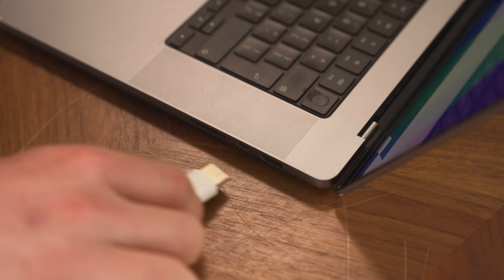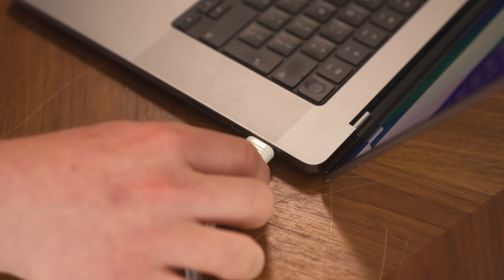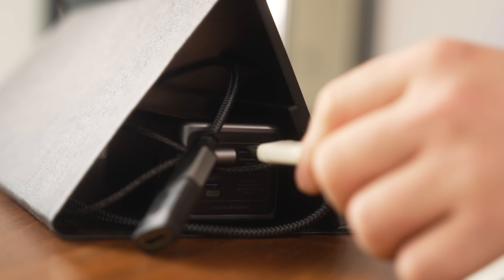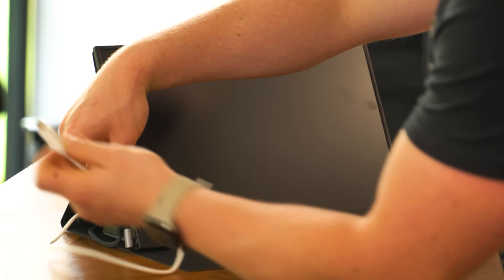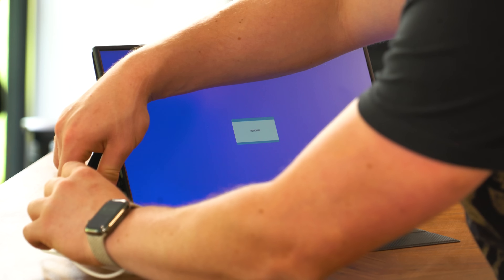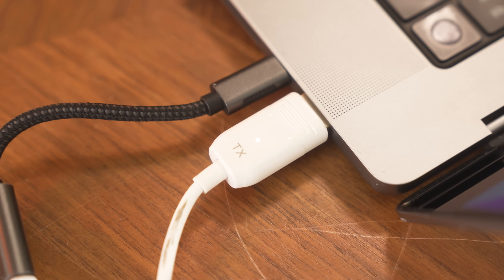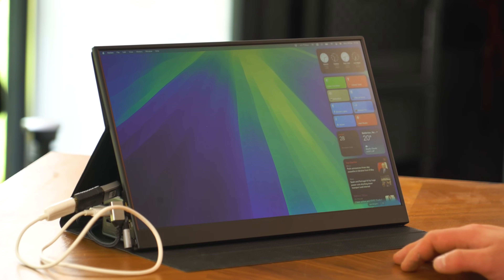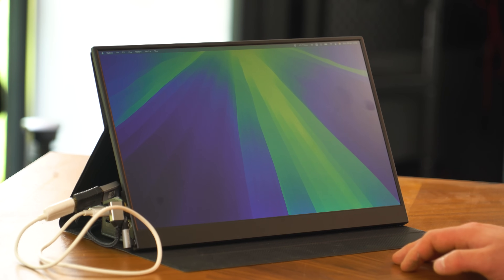I'm going to plug this into the HDMI on my MacBook, and then I've got a USB-C to A just to convert this cable here to give it some power. So now we take the RX — the receiver — give it some power via USB, and plug in that HDMI cable. The light will stabilise on the TX, and then you have your image. So the answer to, do they work? Well, the answer's yes, but the question is, how well?